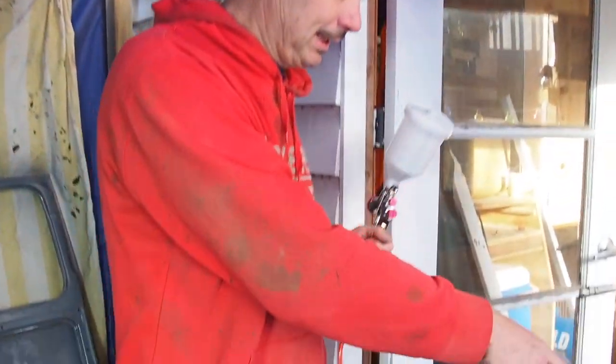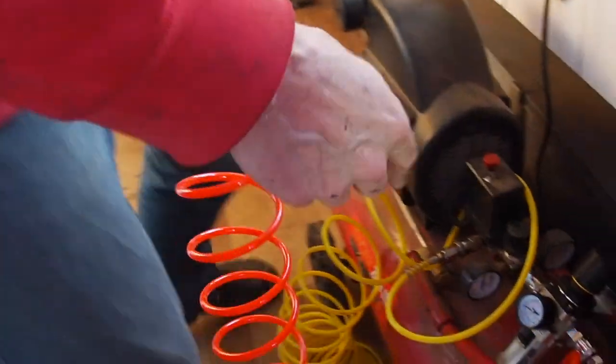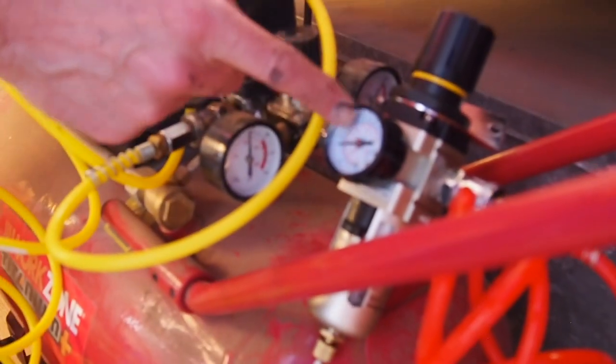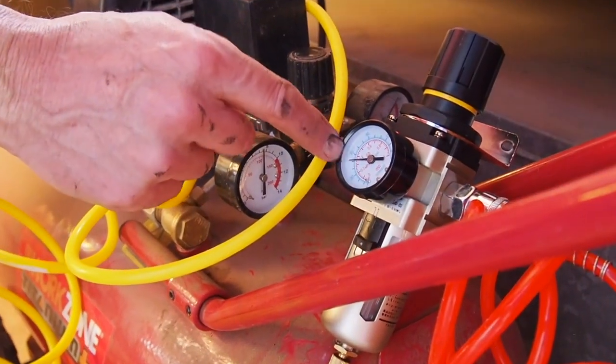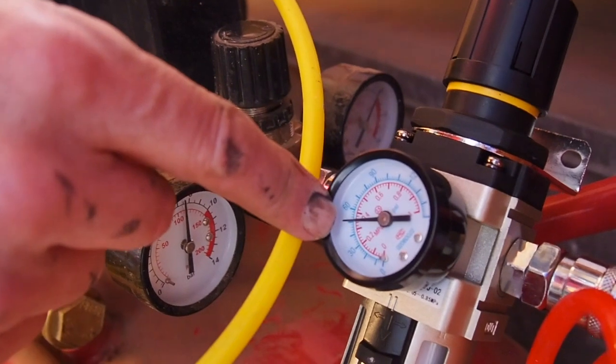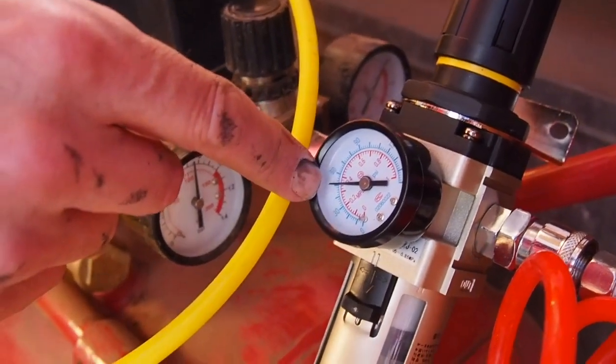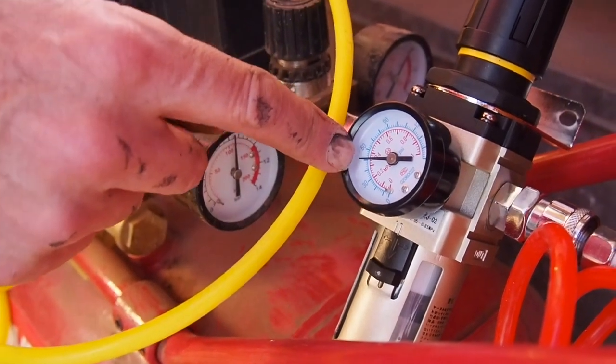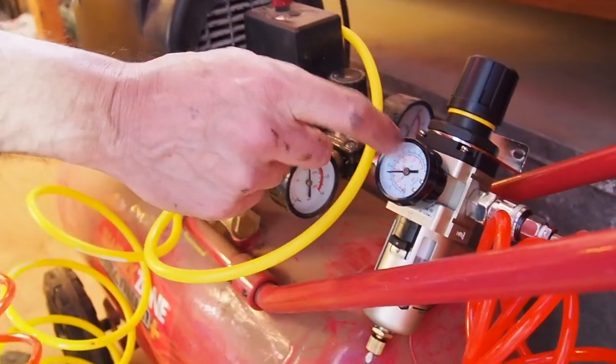So there were three things that I got wrong. First of all, the actual air pressure on the pump - I had this set at around a hundred and brought it right back to just under 50 on the gauge here, which I think is about 0.4 PSI. So that was too strong to start with.